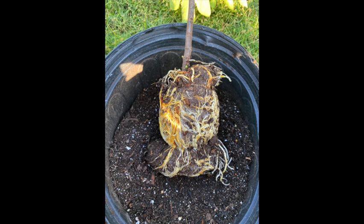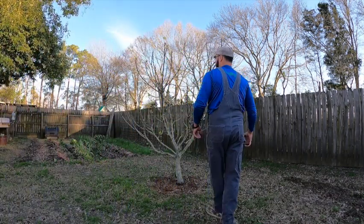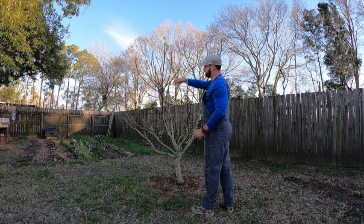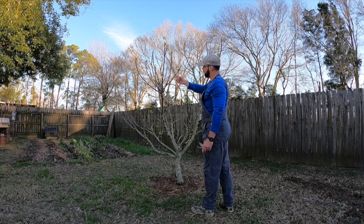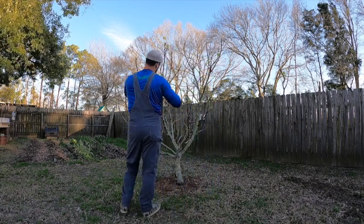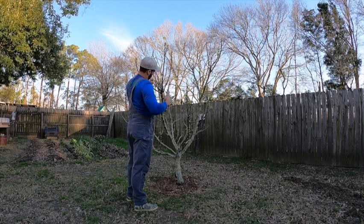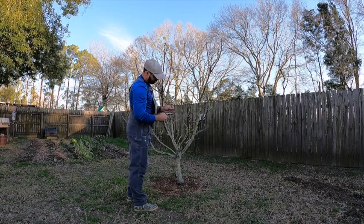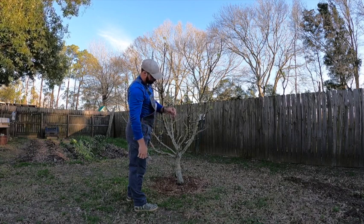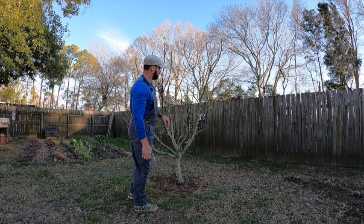Here we have two branches that kind of cross each other and touch. This branch is coming out real lateral and this one is growing up. We'll go down to the smallest portion and cut right below the nodes — you can see there are nodes all the way up, so this will be a good one for trying to root. We'll lay it down and start a little collection so we know which tree it came from.